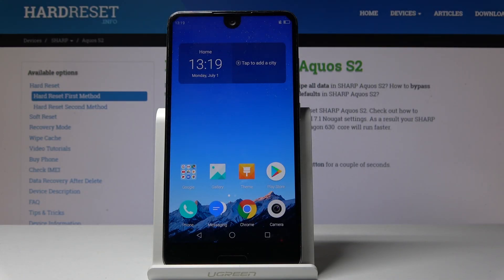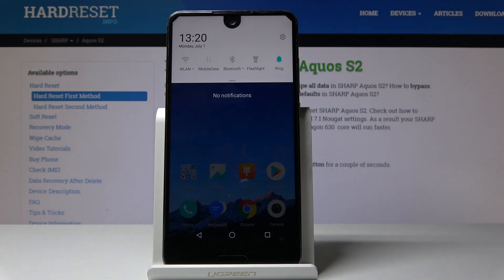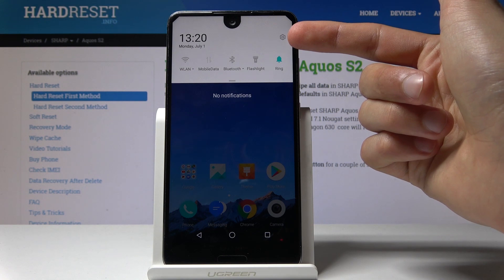This is a Sharp Aquos S2 and today I will show you how to enable power saving mode. To start off we will want to open up the settings app. The quickest way will be just to pull down the notification panel and tap this little gear icon right here.